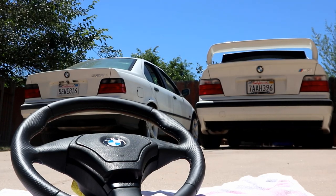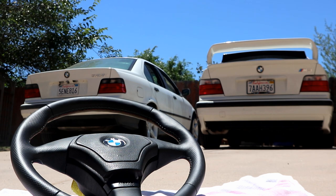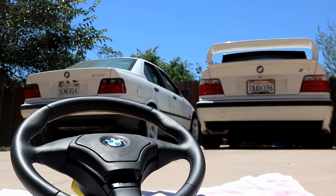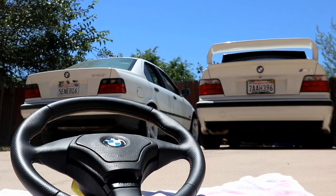Alright, what is going on guys? So today we are going to be replacing a steering wheel in Alex's E36. Replacing a steering wheel is one of the easiest ways to aesthetically and cosmetically change your car and change the way it feels and drives, going from an old stock wheel to a nice three-piece like this.